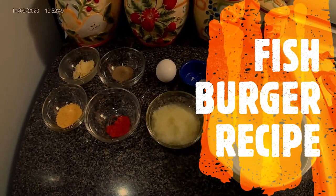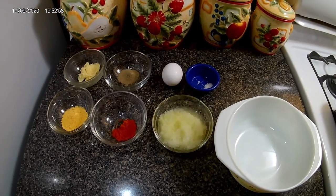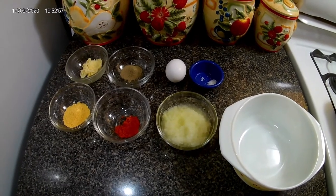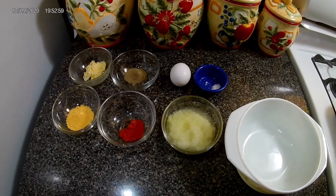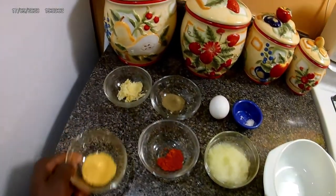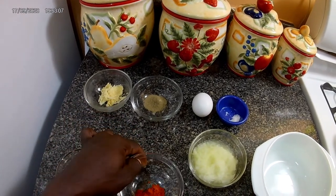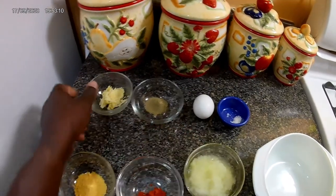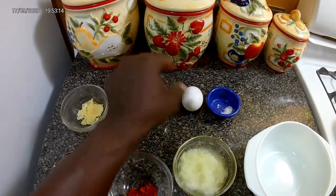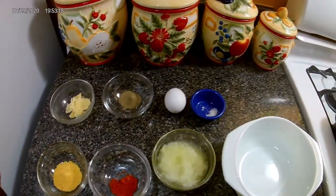Hi everyone, welcome back to It's Doye Cooking Show. Today I'll be giving you a fish burger recipe with freshly caught fish from the ocean that I caught myself. First of all, we're gonna get the seasonings ready for the fish. I have my all-purpose seasoning, a little cayenne pepper for spice, grated onion, grated garlic, black pepper, an egg, and some salt.